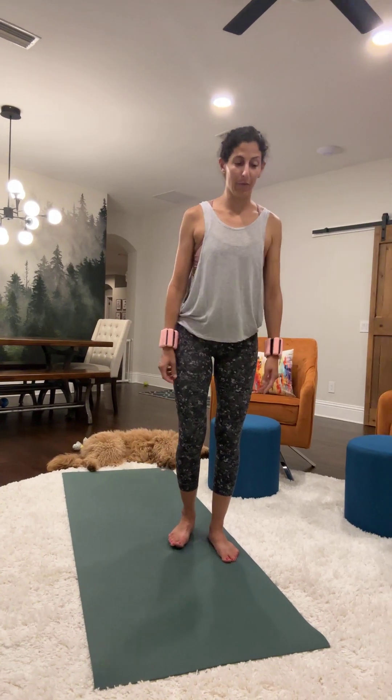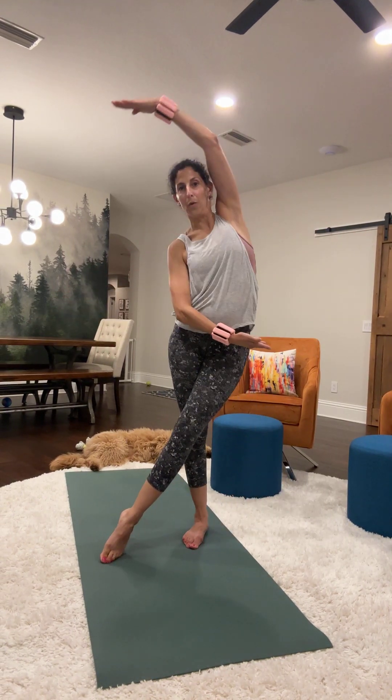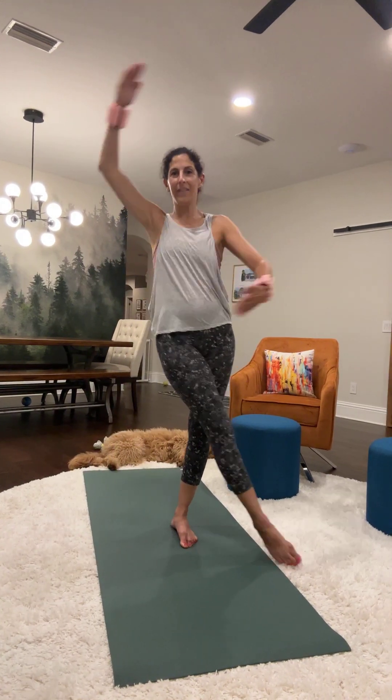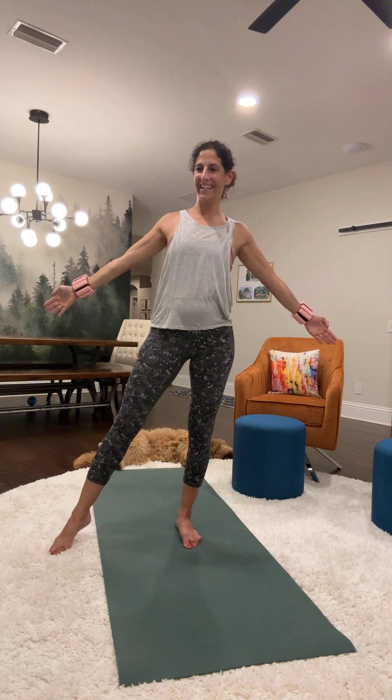We're good on time. We'll do the standing mermaid exercise. I think we've done some variations of these before — they do these with the tie four. So you're just going to cross in front for 10 reps, then switch sides. I like these mermaid stretches — there are so many variations you can do. 10 reps on the other side.